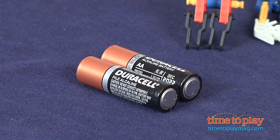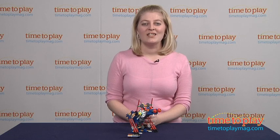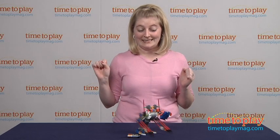Two AA batteries are required but not included. If you want to find out more information on this robotic monkey, such as how much it costs and where to buy, then come visit time2playmag.com, your number one source for all things play.